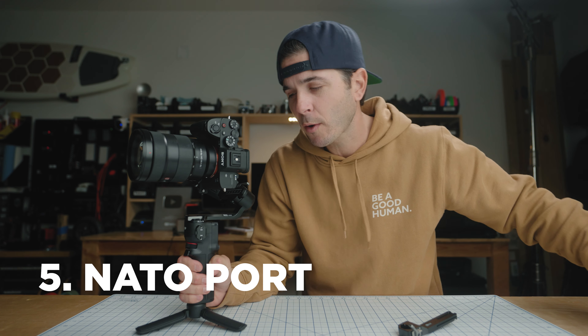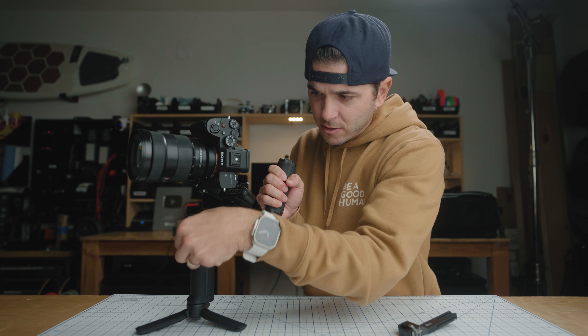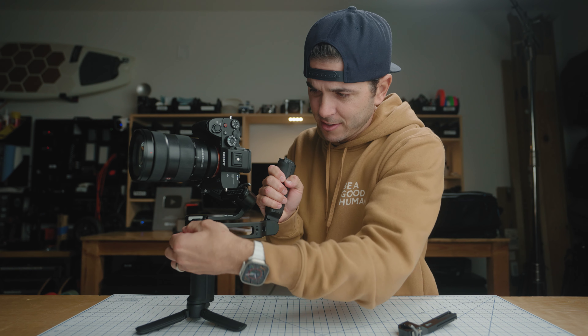This gimbal is crazy — a sub-one-kilo gimbal flying a pro-level camera with a pro-level lens. Adding to the awesomeness, it has a NATO port on the side. It only has one NATO port, but it perfectly fits the RS briefcase handle. Get that locked onto the NATO port and now you have a two-handed setup, which makes things way smoother to fly a gimbal. It's way more comfortable, especially if you're flying for like an hour at a time. And now with the briefcase handle on there, you can go into underslung mode and get those really low-to-the-ground shots really simply.